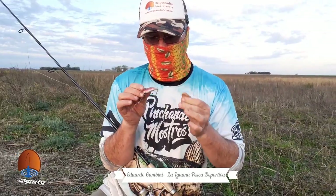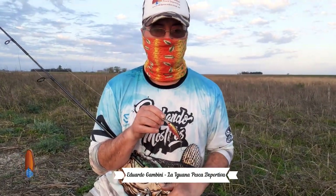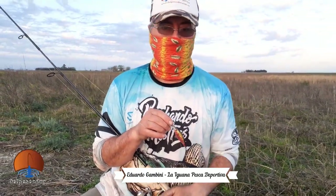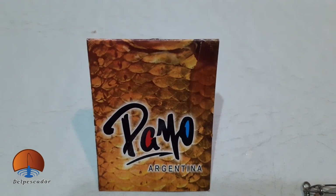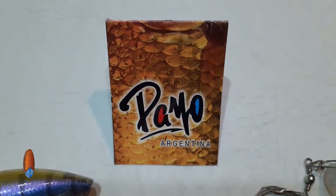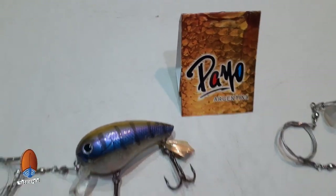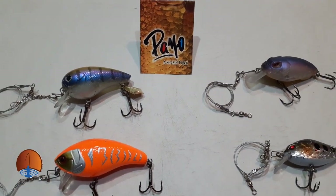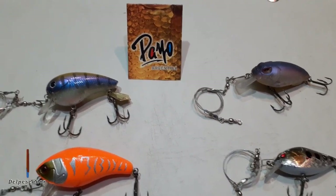Así es, bueno. Hicimos unos cuantos tiritos. Sacamos unas cuantas tarariras de buenos tamaños. Vamos a hacer unos intentos más, porque quizás se nos está yendo la tarde, se nos está yendo el sol. Espero que hayan disfrutado de las imágenes. Estuvimos realizando una nota incursionando en la zona en busca de tarariras, zona sur de Santa Fe, donde la pesca está habilitada a un radio de 30 kilómetros de nuestra localidad. Anduvimos recorriendo algunos bañados, algunos canales de la zona, donde pudimos capturar algunas hermosas taruchas, como habrán visto en las imágenes.